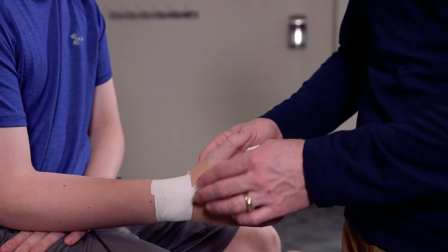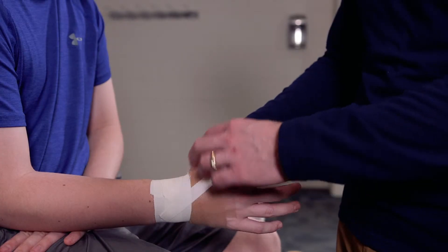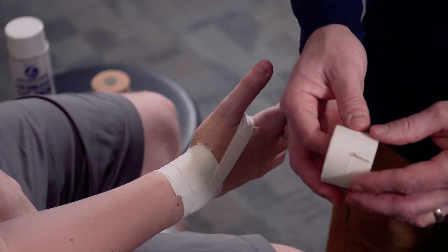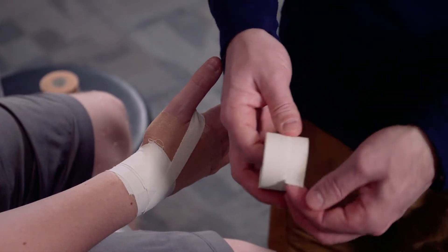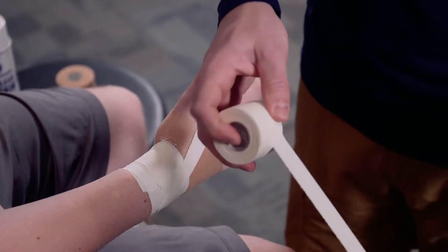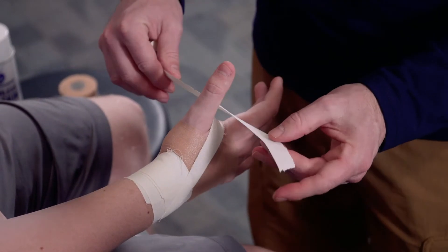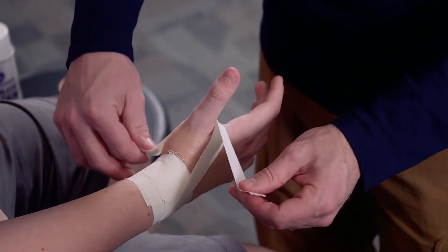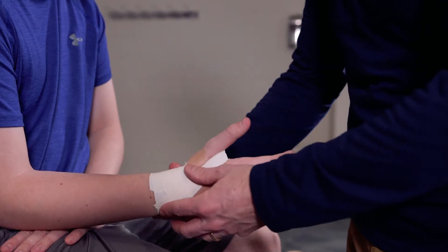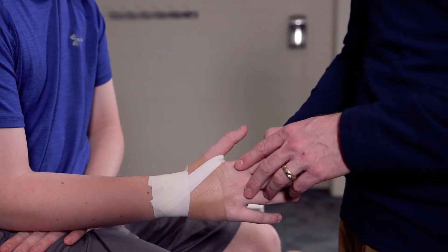Not too terribly tight. This is a tape job where if you pull it super tight, it actually cuts off a lot of circulation to the thumb, and that creates a problem. I'm going to continue with the same side of the half strip and repeat that to create another anchor, going from the medial side, wrapping down and going to the lateral side, giving me my anchor.